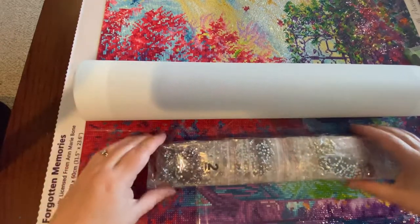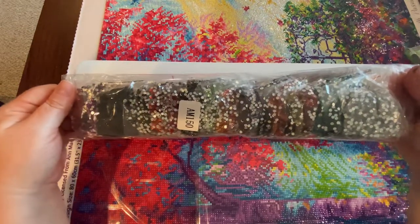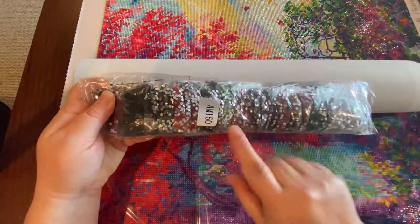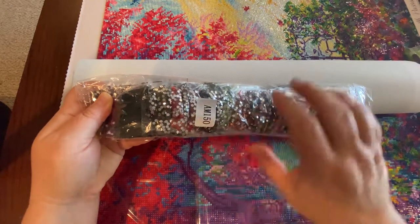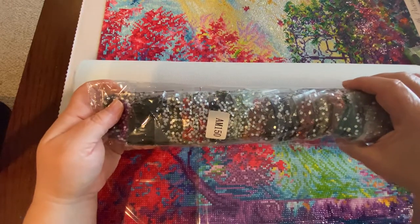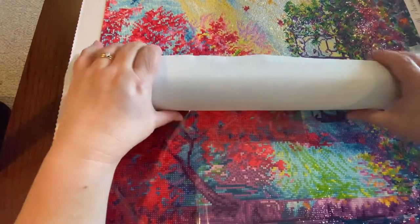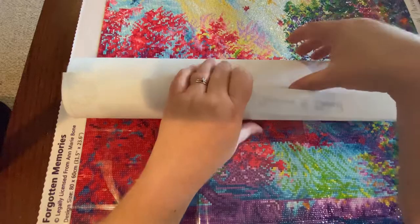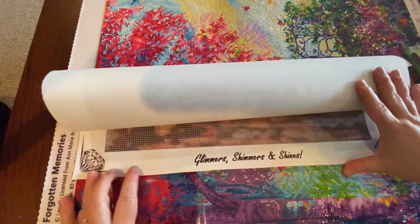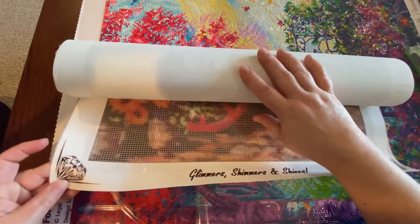And then we have these gorgeous drills — look at them all laid out in the light. They're all in little bags. I know some of you like labels that have numbers so you can match them with your painting — I assume that's the painting number and we'll check when we open it. Here is my first crystal canvas. They always put their slogan: glimmer, shimmers, and shines. Their canvas actually does look like it has a little bit of a glitter look to it, which is pretty.